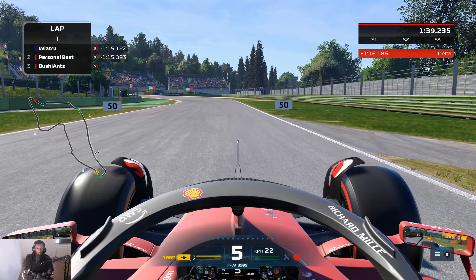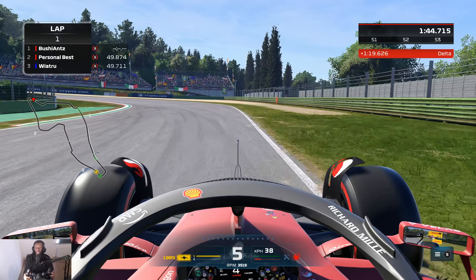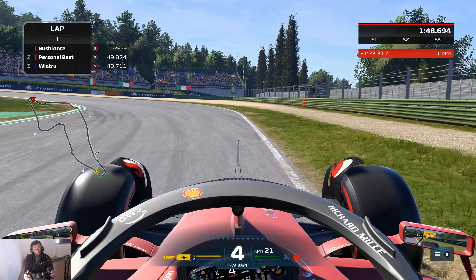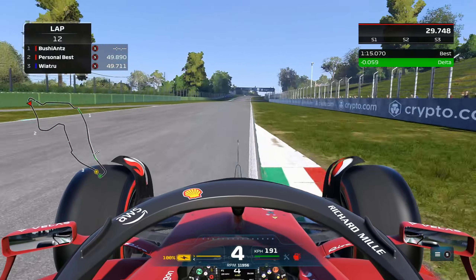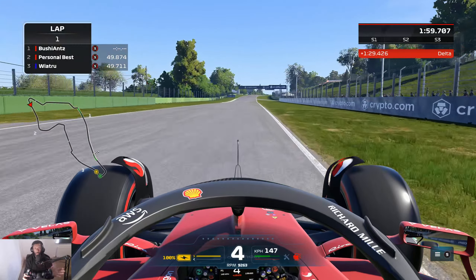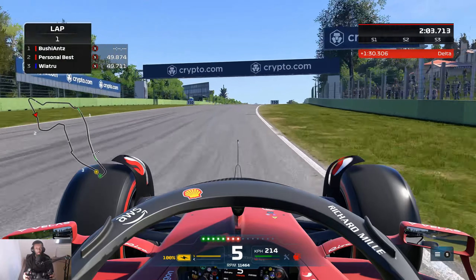Coming up to the end of sector one, this corner - 50-meter board, boom on the brakes. I tend to turn in quite late into this corner because I found that turning late and then just getting on the throttle early gives me that time. So turning late, get on the throttle a little bit earlier - it will give you the time. Use all the exit curb; you'll be in third gear for that corner.